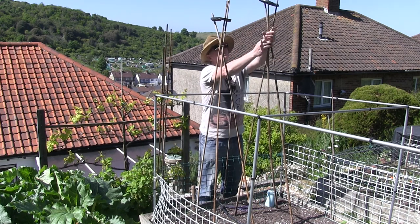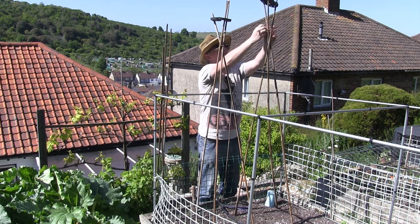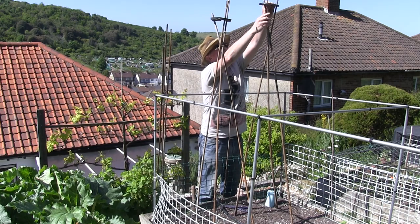Tie it around there. What you can see I'm doing here is tying the canes in at a certain point just to give them that rigidity, otherwise they would just be moving around more in the wind.